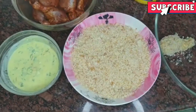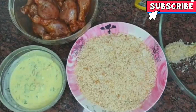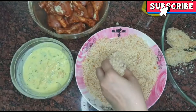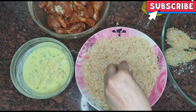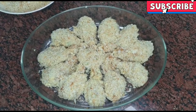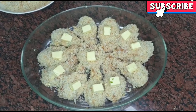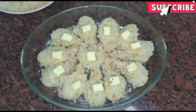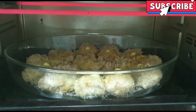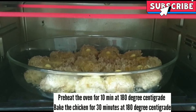We add olive oil. We will coat all the pieces and put them in the baking dish. Now we will put half a teaspoon of butter on each piece. Now we will bake — first 10 minutes, then 30 minutes at 180 degrees centigrade.